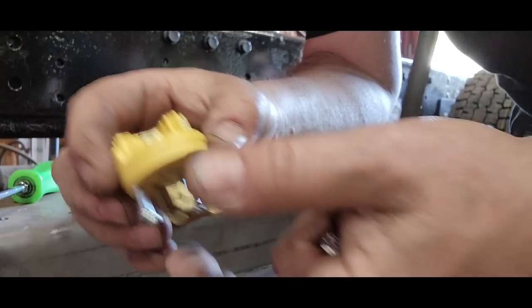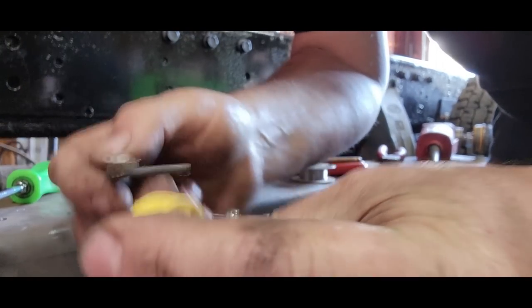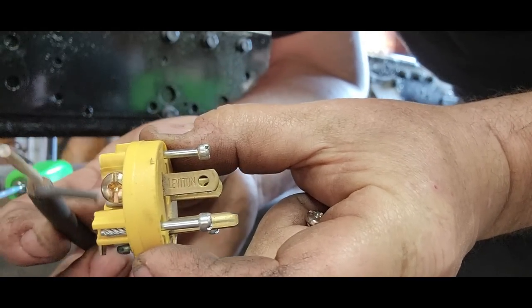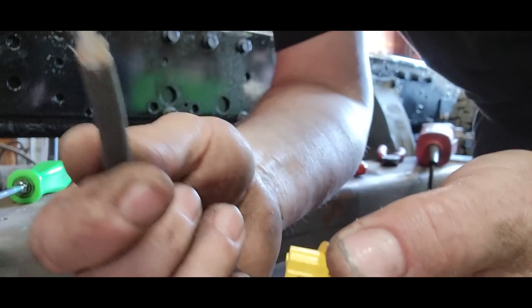We're going to use this Leviton cap, and put the wires on these screws. It's very simple: the gold screw is for the black — the hot — and the silver screw is for the neutral.